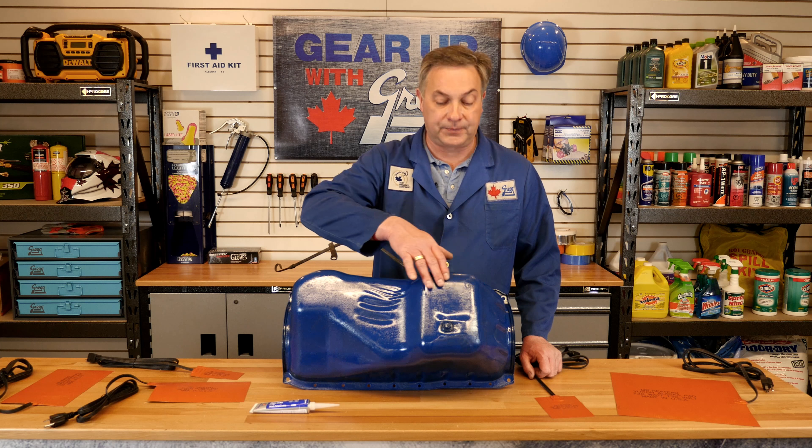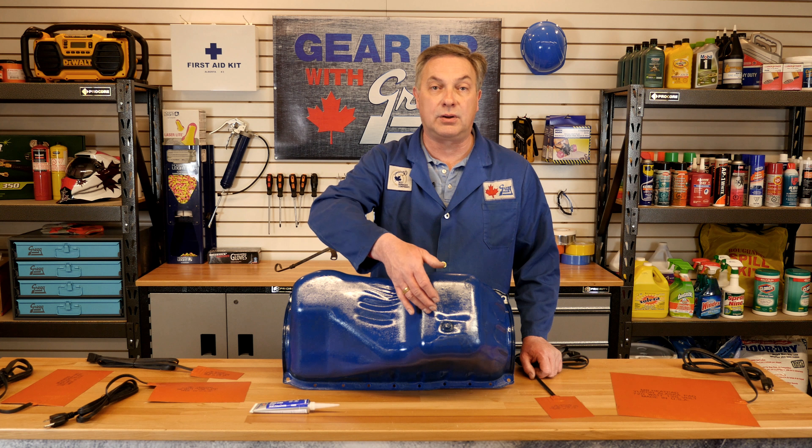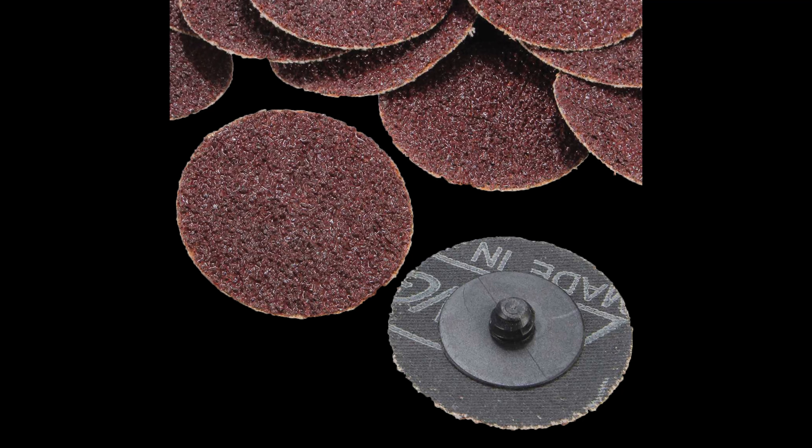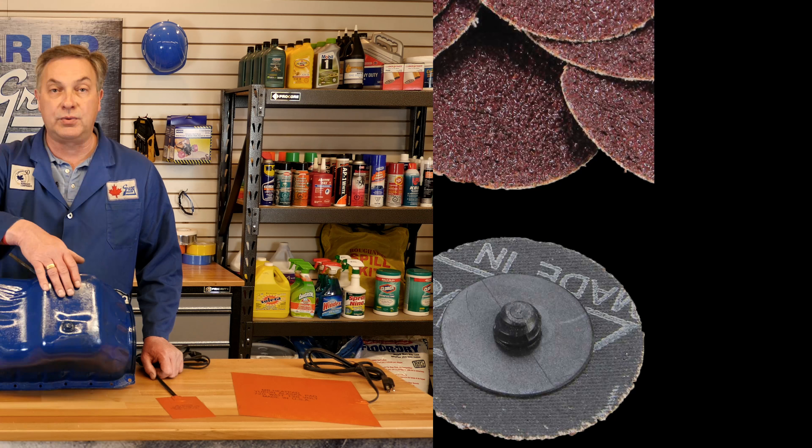The heat pad must be installed on a clean, dry, flat surface, which means the paint has to be removed. As you can see in this application the paint is still on the oil pan. You would actually have to take something like sandpaper, a roll lock disk, or something of that sort to remove the paint. In doing so, you don't want to make the surface smooth — you just need to leave it slightly rough so that it aids in adhesion.